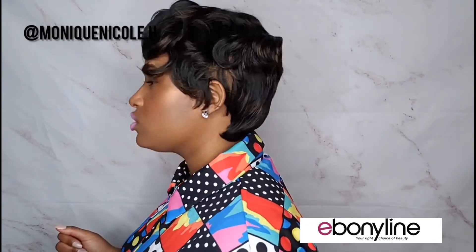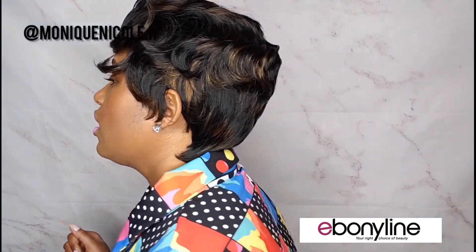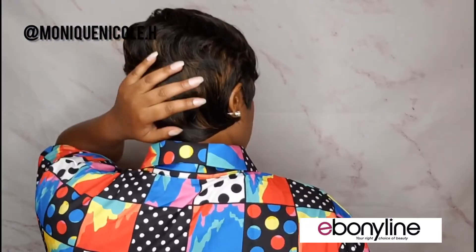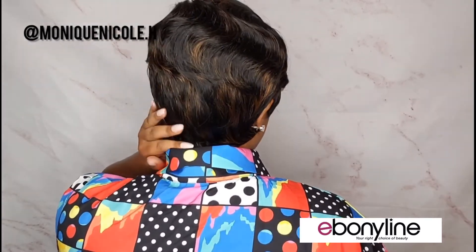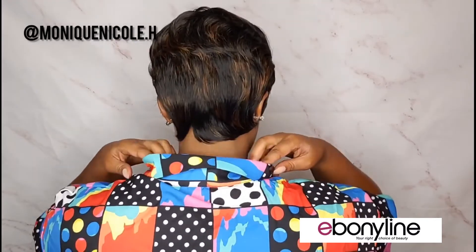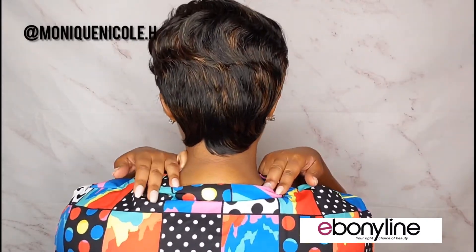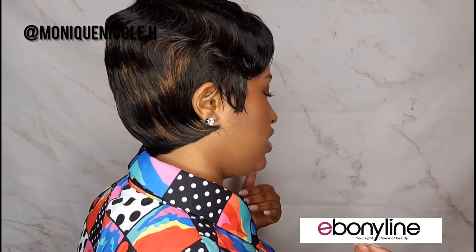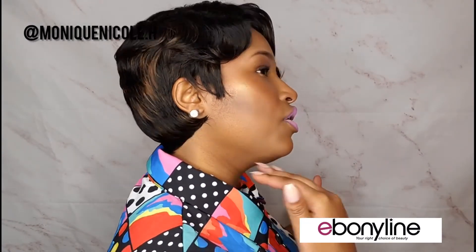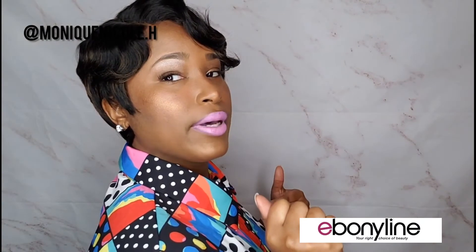Let me go ahead and give y'all a 360. This is how the hair looks all in the front, on the left side, all in the back — it might look a little flat since I have twists and not braids, but you get the point. It does sit well on the back of the neck. On the right side, it definitely gives a great profile for my bone structure, so I'm really happy about that.